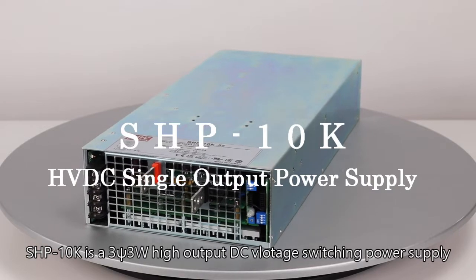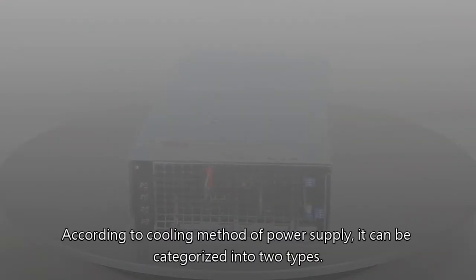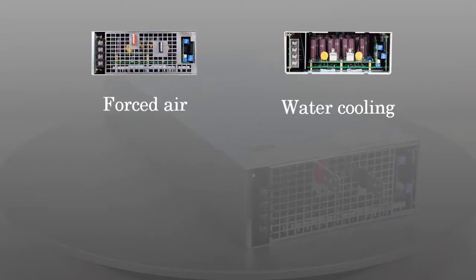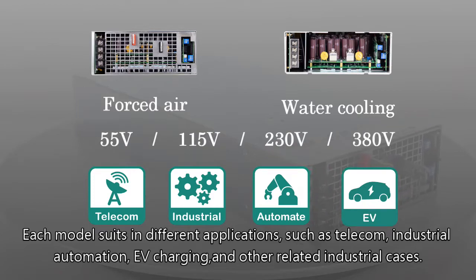SHP10K is a three-phase, three-wire, high-output DC voltage switch power supply. According to the cooling method, it can be categorized into two types: forced air cooling and water cooling. Each model suits different applications, such as telecom, industrial automation, EV charging, and other related industrial cases.